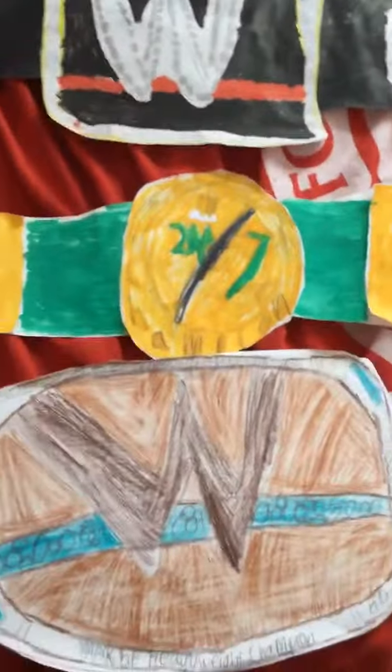Hello guys, back in our video today I'm showing you all my WWE custom made, all my homemade championships, as you can see. So let's start off.